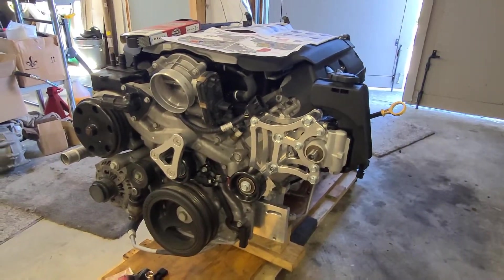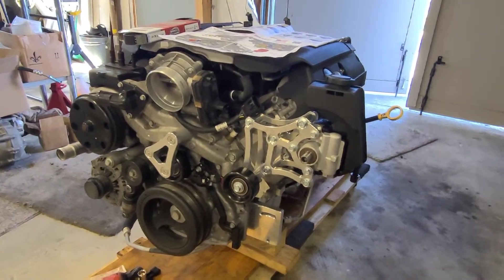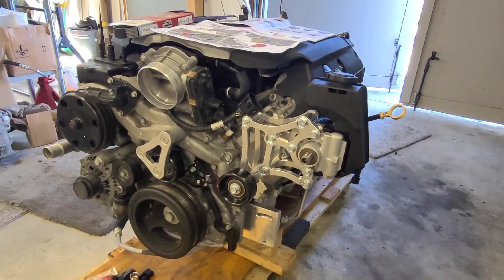Welcome to another edition of Gen 5 Restomods. Today we're going to take a look at the LT1 power steering conversion from ICT Billet.